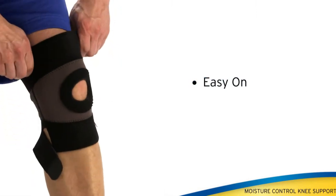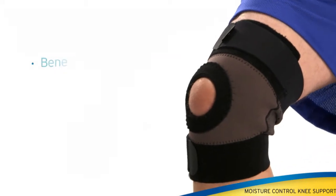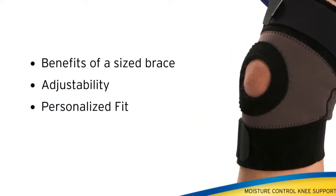The sleeve is easy to put on and take off. The moisture control knee support offers the benefits of a sized brace but with the adjustability of dual straps for a truly personalized fit and comfort.